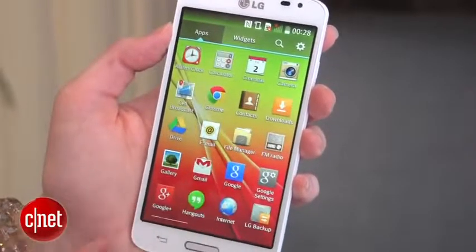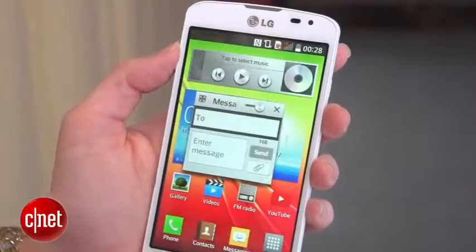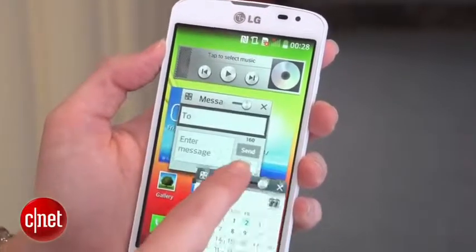Apps include all of the stuff that you're used to with Android KitKat, like NFC and Google services. You've also got LG apps in here like Qslide for multitasking.